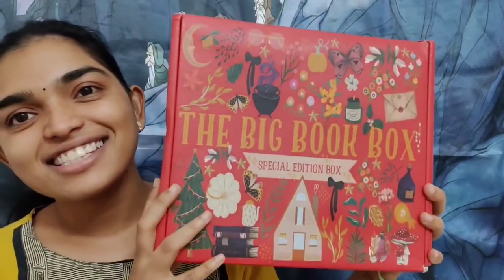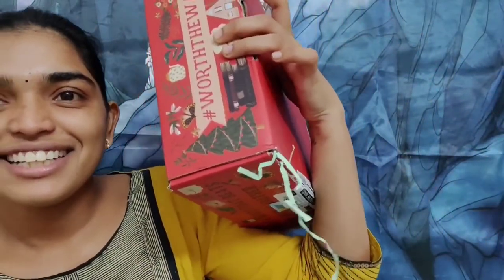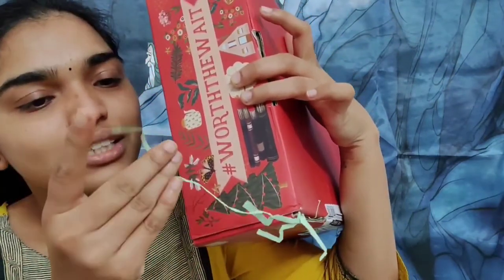Oh my god, look at this — this is beautiful! There's confetti! I'm saying confetti because my favorite musicians of all time, Little Mix, are releasing a new album this Friday called Confetti. But yeah, the paper shred — I love the color of the paper shred.